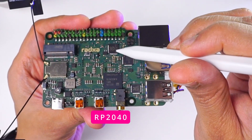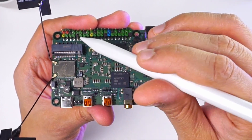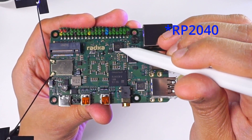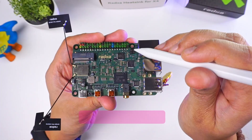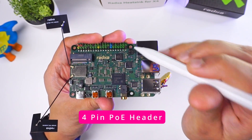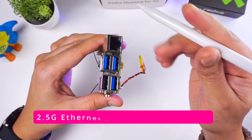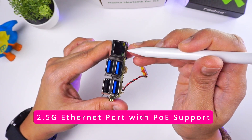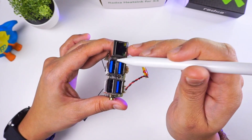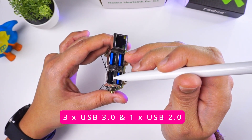Next to that we have an RP2040 chip that is used to control the GPIO pins. In order to use these GPIO pins you need to press the boot select button to gain access to control them. We also have a 4-pin connector to connect an external PoE hat so that the board can be powered via PoE. On the side we have an RJ45 Ethernet port that supports 2.5 gigabit speeds with PoE support, and three USB 3.0 connectors as well as one USB 2.0 connector.